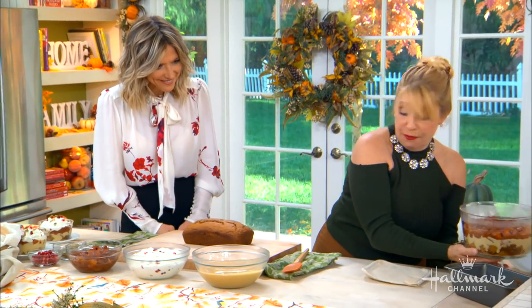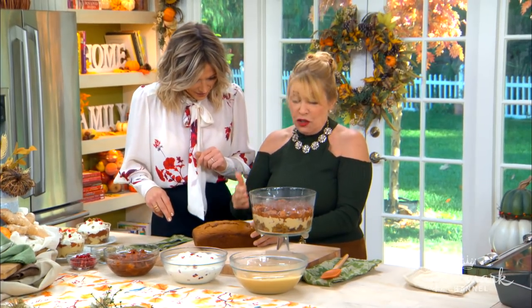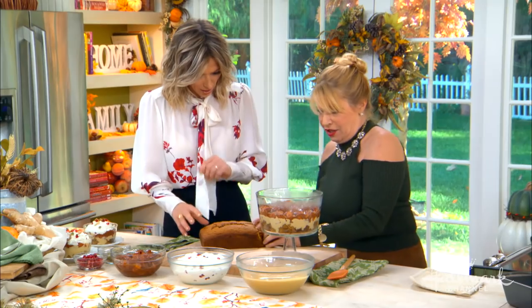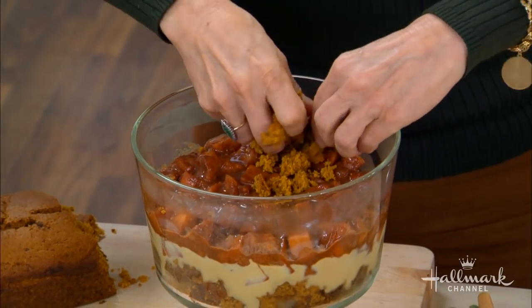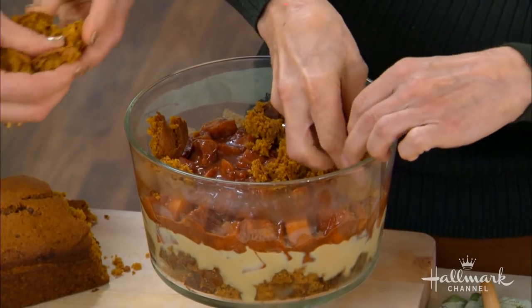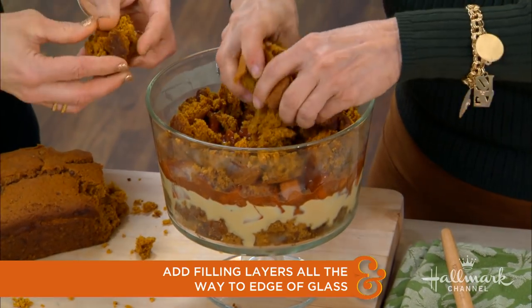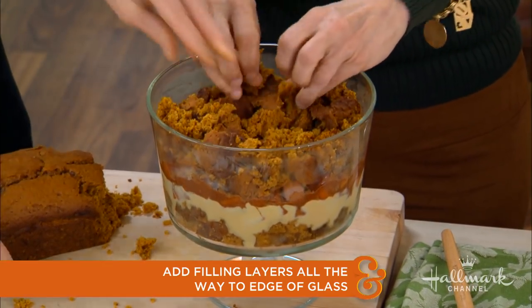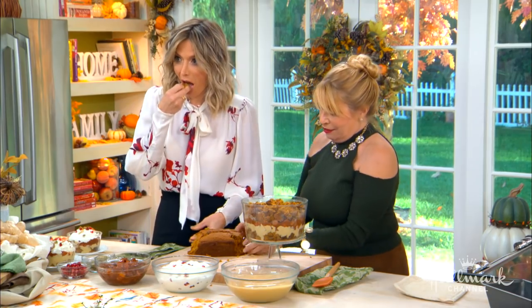We have already pre-assembled two pieces. Now you could slice this but I like to get my hands dirty when I cook. With trifles you want to make sure that you get it all the way to the edge, because one of the things that makes it so pretty is that you see it. This is very satisfying to dig into. You start at the bottom — it's bread, then pudding, then fruit. Bread, pudding, fruit. You can do this with anything. See how moist the bread is?